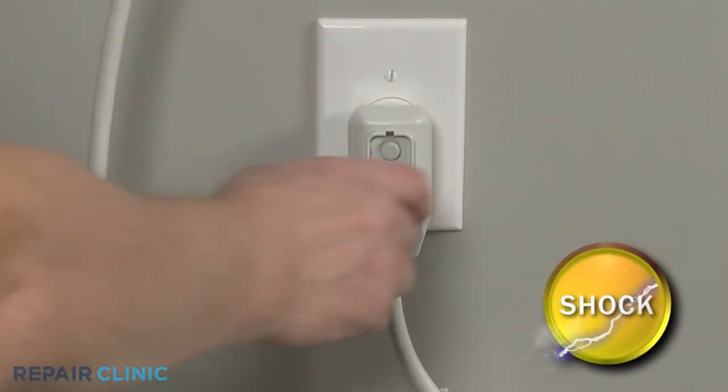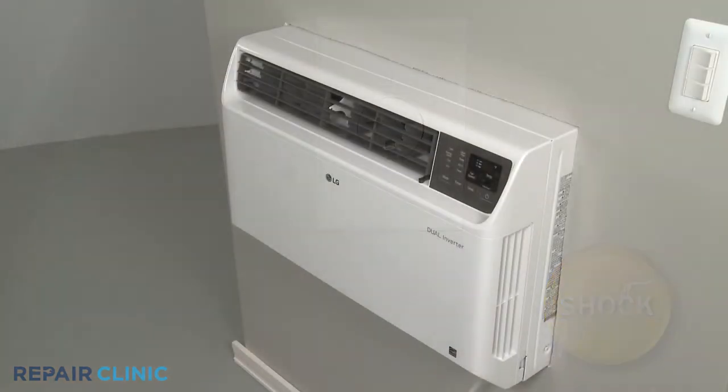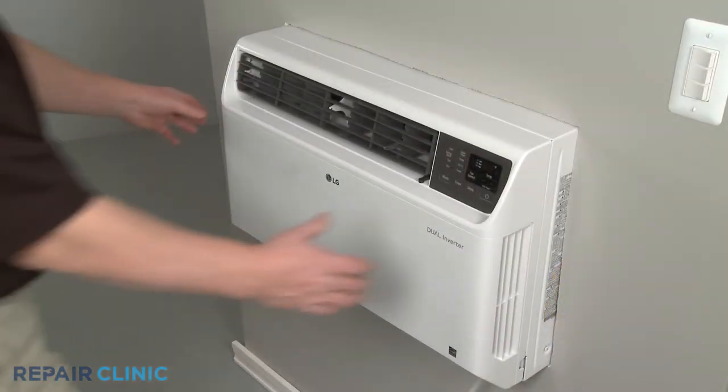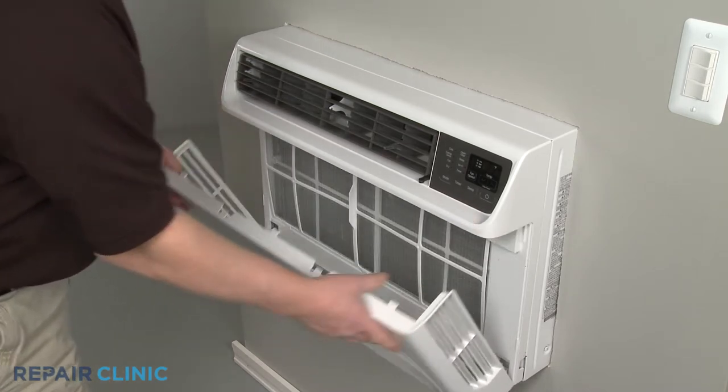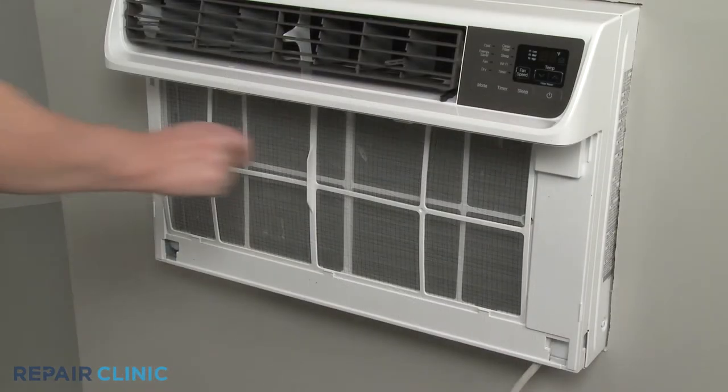Before you begin the procedure, unplug the unit's power cord. Remove the inlet cover by detaching it from the top first. Then pull the air filter up and out.